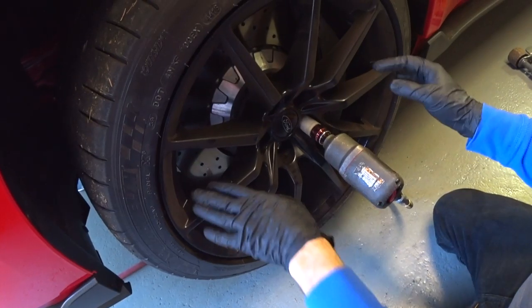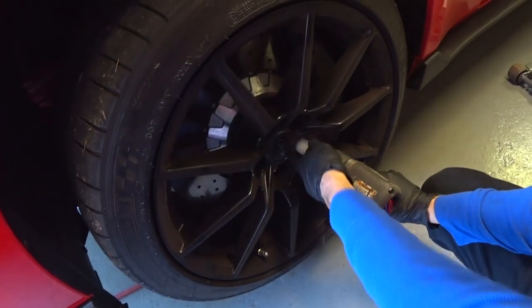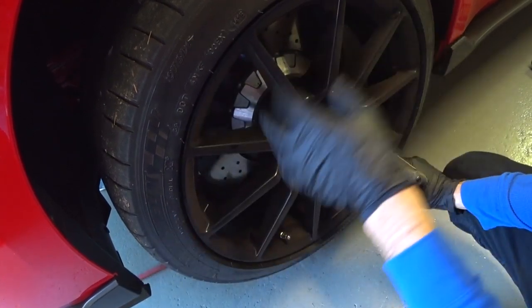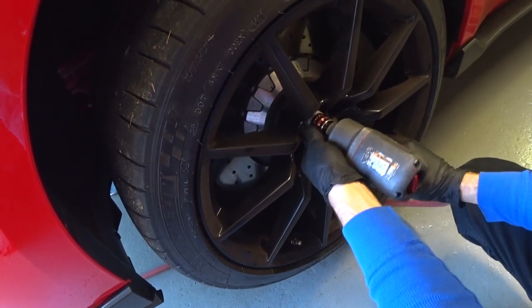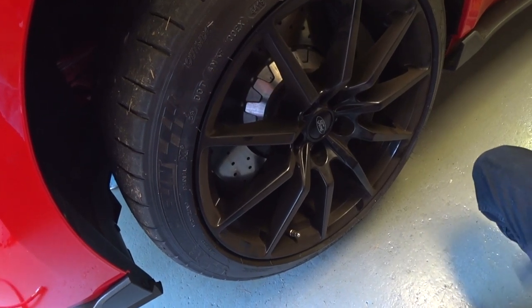We finished up on the filter install and torqued it to spec. Now we're getting the driver's side wheel back on the car and we're going to torque the lug nuts with the snap-on torque wrench. Then we'll drop the car down and finish up under the hood.